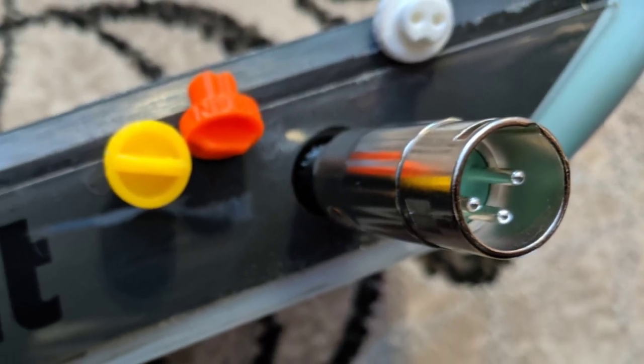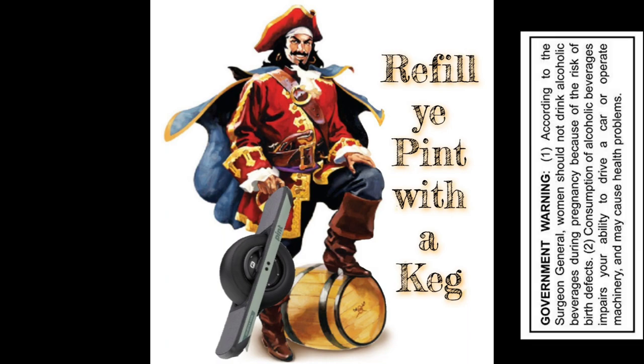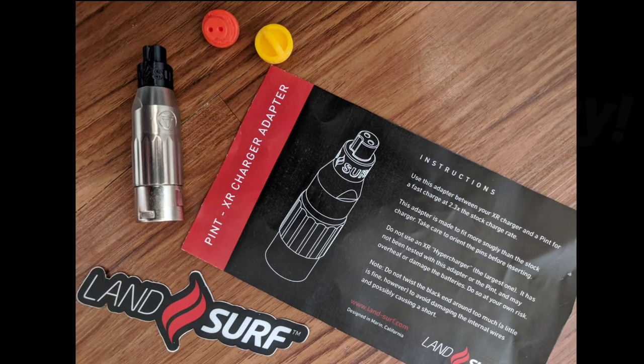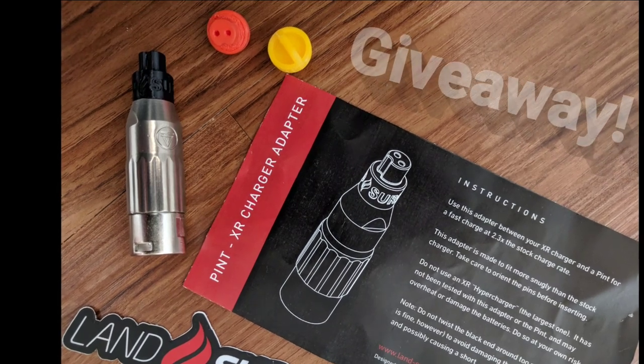How would you like to charge your pint in under one hour? It's like refilling a pint with a keg! This little device allows you to use your Onewheel XR charger to charge your pint.